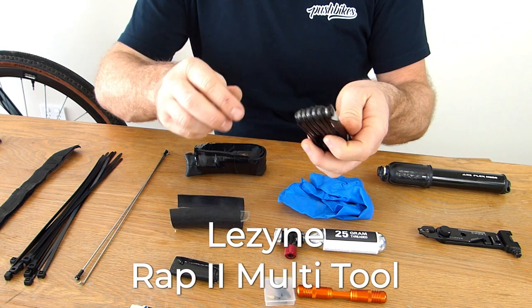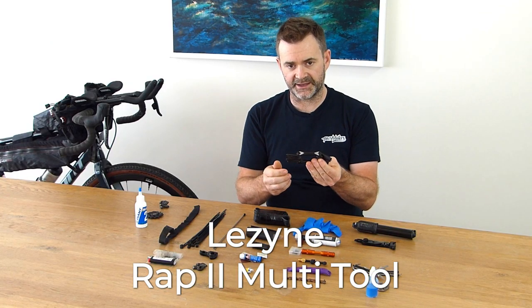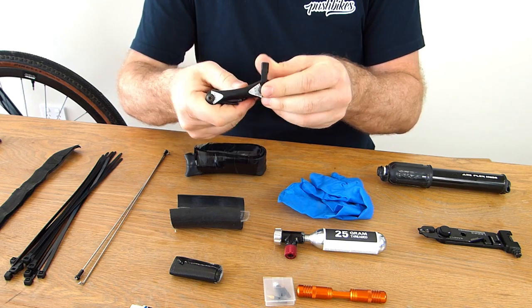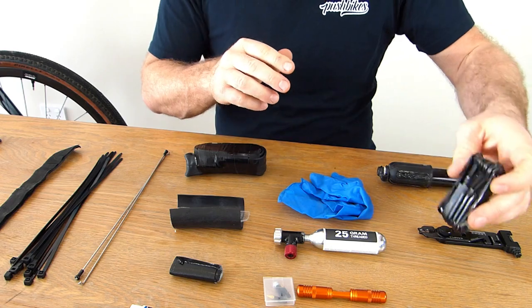The Lezyne Wrap 2 multi-tool is just a basic multi-tool. It has all the allen keys, a Phillips and a flathead screwdriver, and some torque wrenches. Nice and basic — and importantly it doesn't have a chain breaker in it, keeping it simple.